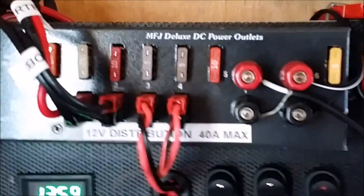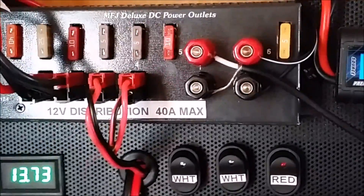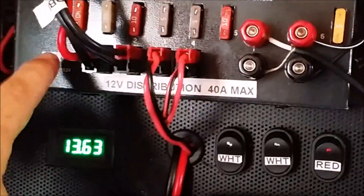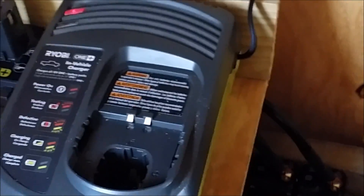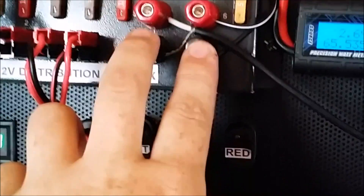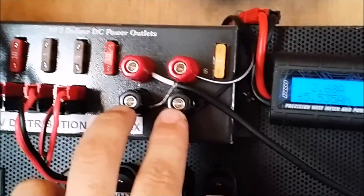Out of the charge controller, the number 10 wire runs down and out to the batteries on the other side of the wall. Up here on the top is a 12-volt distribution system that distributes 12 volts directly from the batteries to various things in here. Right now I've got the inverter on a 25-amp circuit, a battery charger for my 18-volt cordless tools, and two small 5-amp circuits for the lighting. There's also one running a ventilation fan that sucks hot air out of the top of the shed.